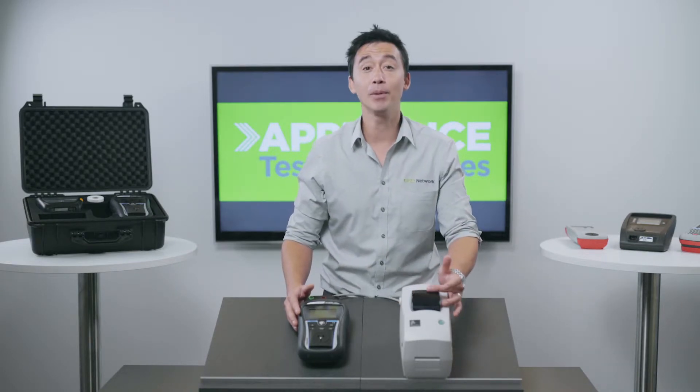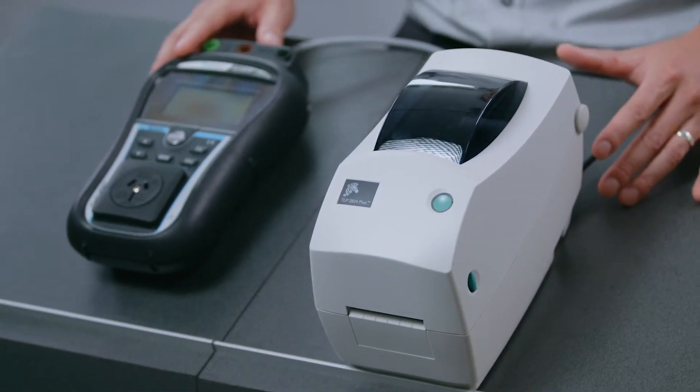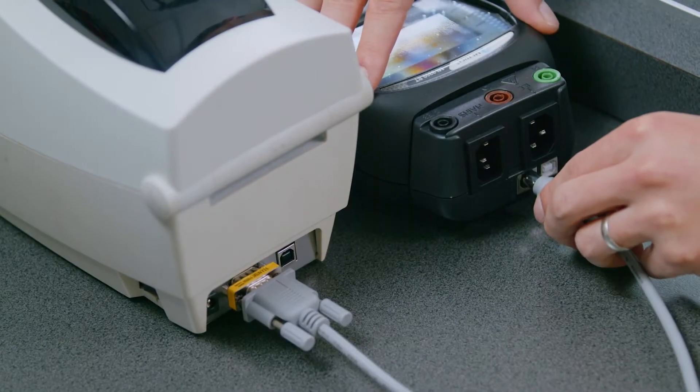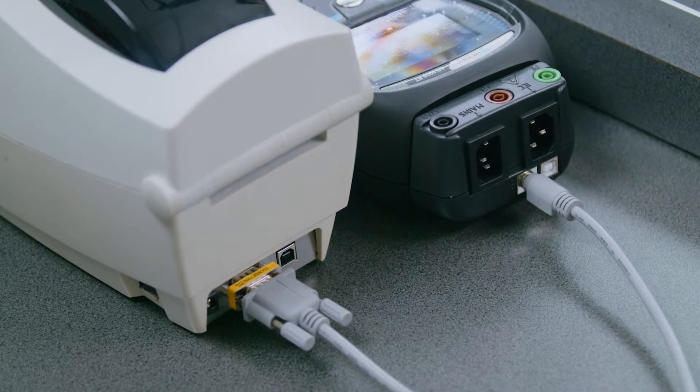We do offer a roll of labels and ribbon complimentary with the kit to get you started. With the Delta Pattern Printer you'll be able to print tags on the spot. To do this, all you need to do is connect the printer to the tester together via the serial cable.